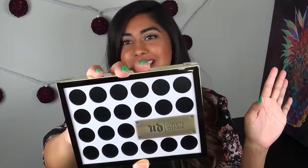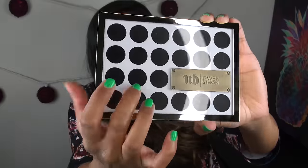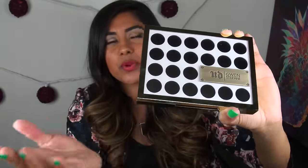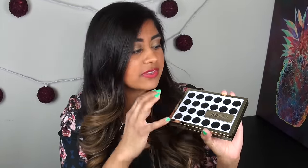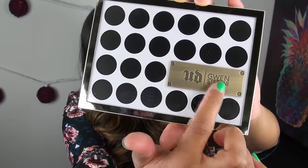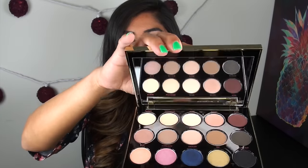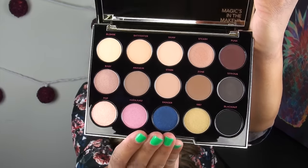So with all the disclaimers out of the way, this is what the packaging looks like. It has a plastic top covering a polka dot type print. When I first saw pictures of this on Instagram, I thought it was an empty eyeshadow palette you could fill shadows into. It does say UD Gwen Stefani on the front on this metal plate, which I like. The back is a shiny gold that holds fingerprints. When you open the palette, it has a magnetic closure and these 15 shades.